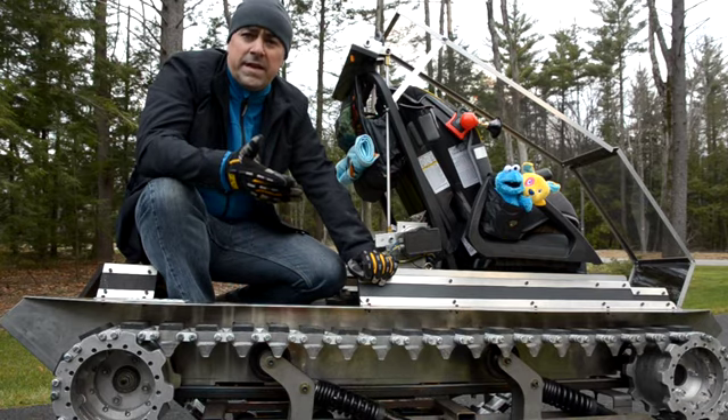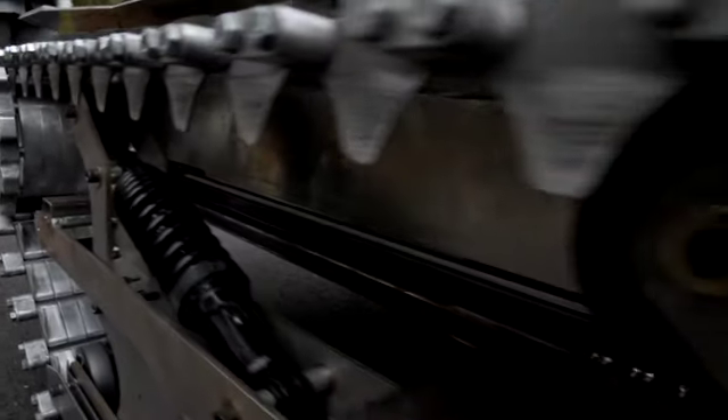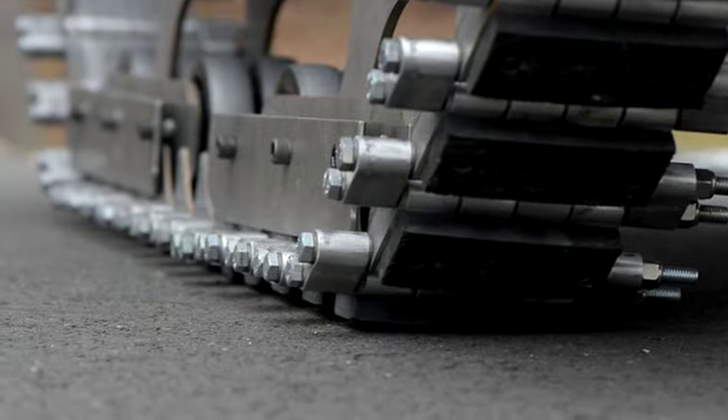From the design review meeting that the guys had, they came up with a great solution to keep the tracks from slipping off. That was to add these shark teeth for each track shoe — it goes around the hub correctly and feeds into the guide rail system down off the bogey wheels.